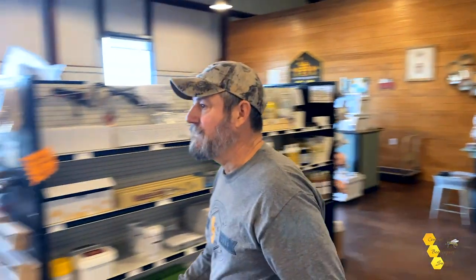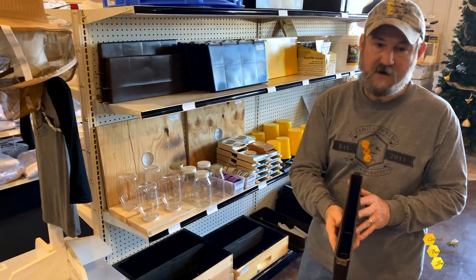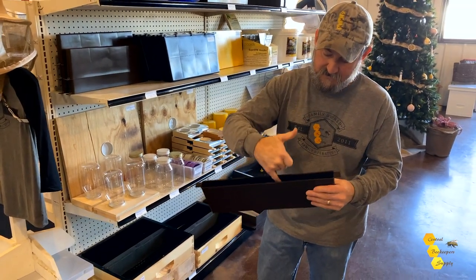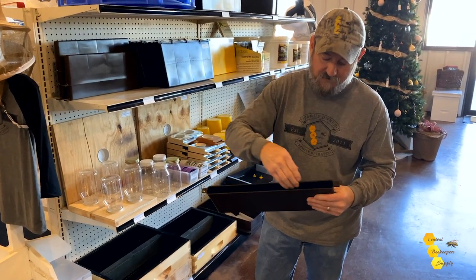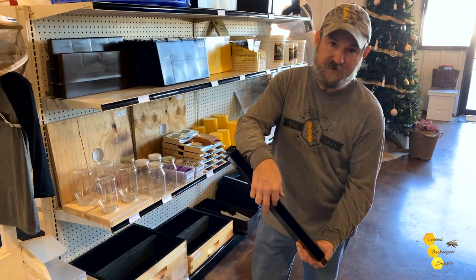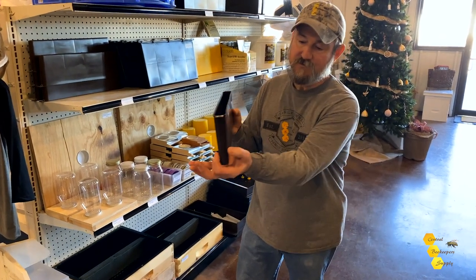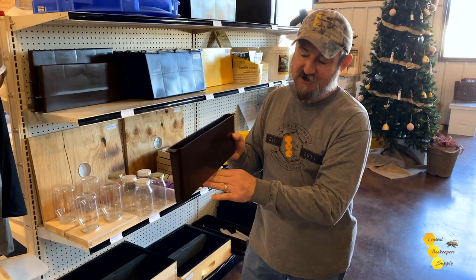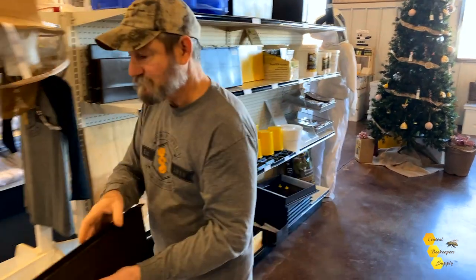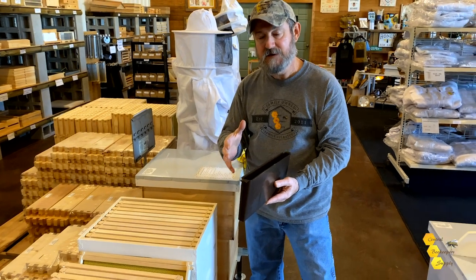Next, we go to a mid single frame feeder. This is an open tray style feeder. It has corrugated, rough edges. If the bees get in this well, it is narrow enough that they can reach one side or the other and have a place to grip to pull themselves out of the syrup. This one actually fits a shallow, but in a mid it fits close enough.